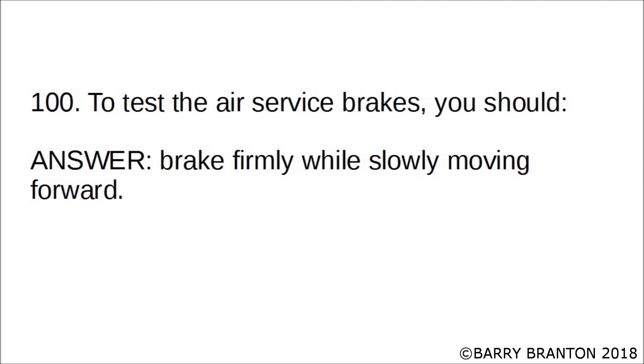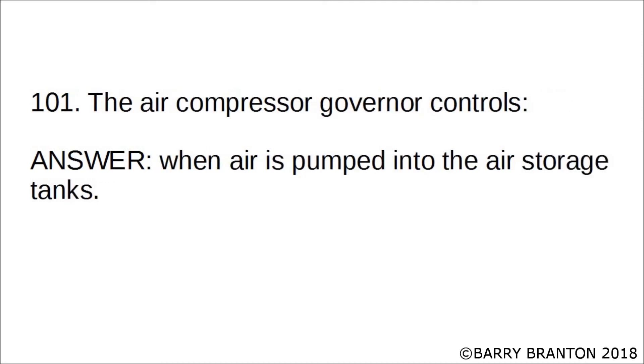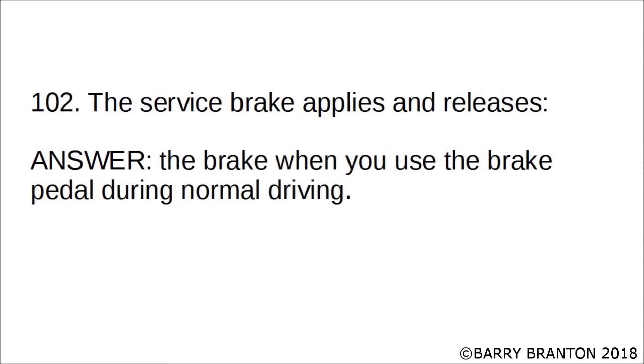To test the air service brakes, you should brake firmly while slowly moving forward. The air compressor governor controls when air is pumped into the air storage tanks. The service brake applies and releases the brake when you use the brake pedal during normal driving.